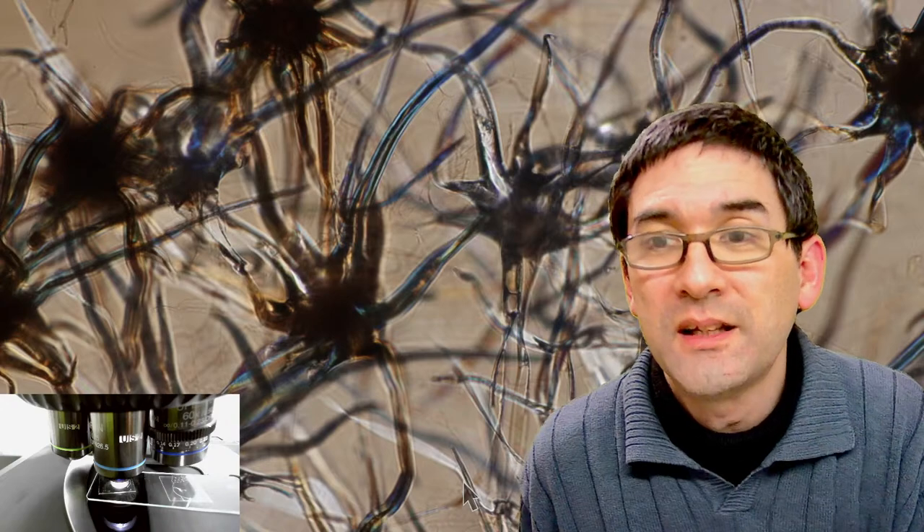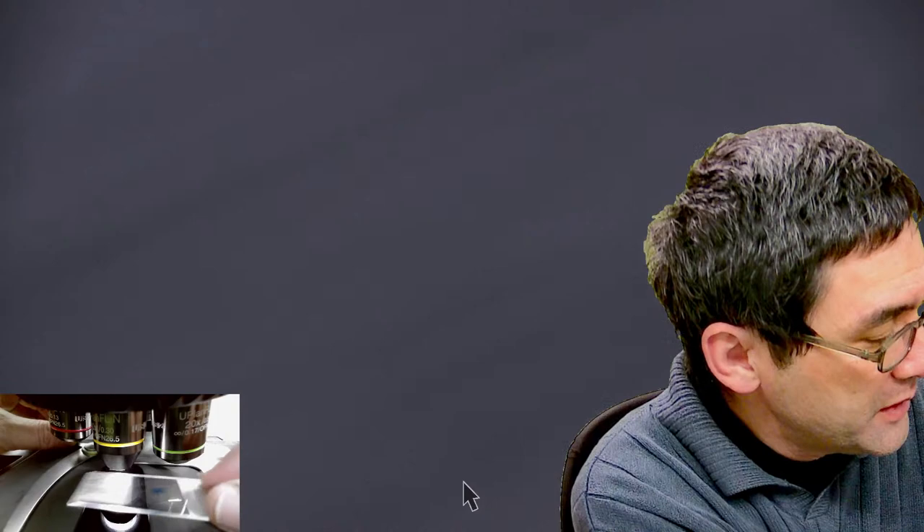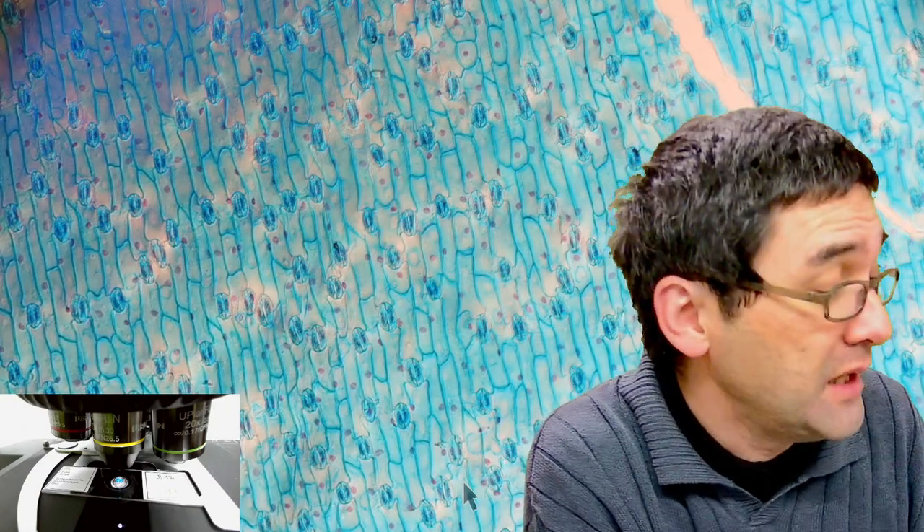What are those tulip cells stained with? That's a good question I was asking myself. I think it might have been methylene blue because it's blue, but it does not say. It says tulip with stomata but does not say how it was stained. Blue stain in many cases could be indeed methylene blue because it's a very general purpose stain.